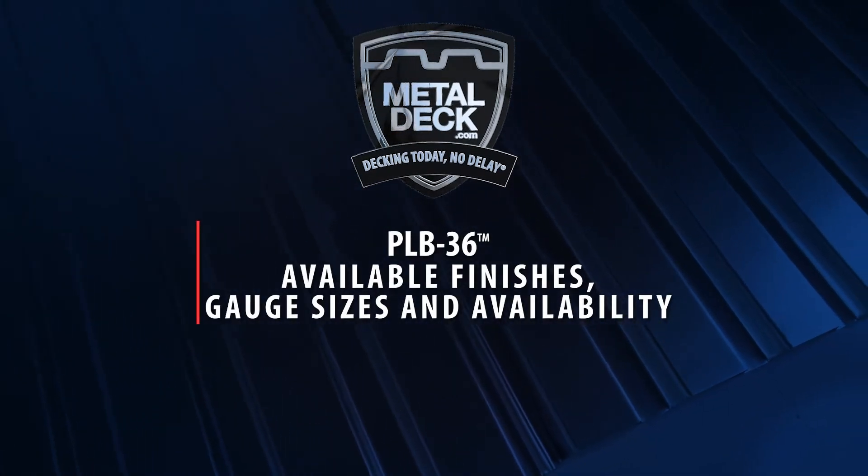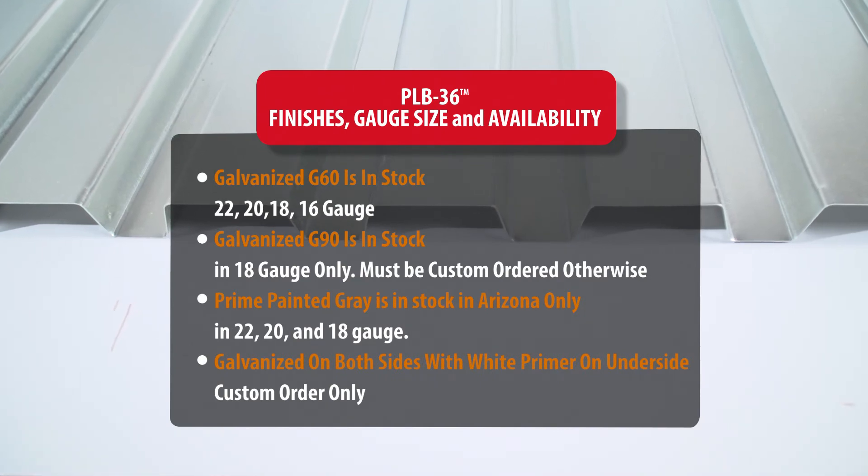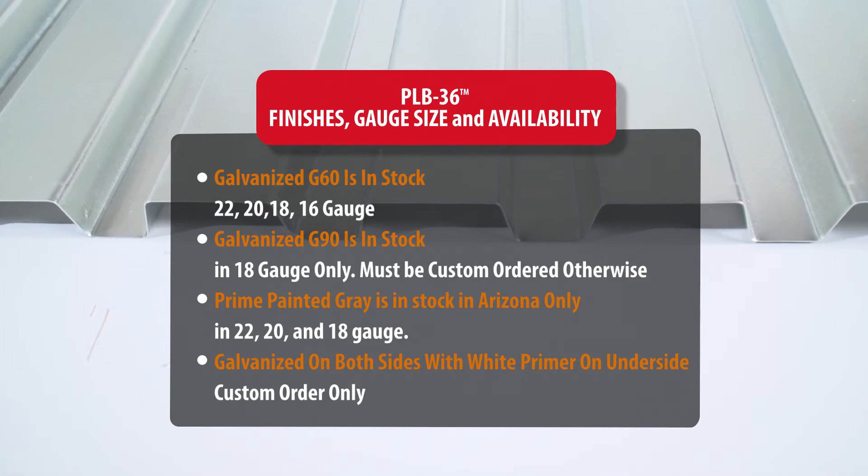Available finishes: Galvanized G60, Galvanized G90, gray prime painted, and galvanized on both sides with white primer on underside — custom order only.